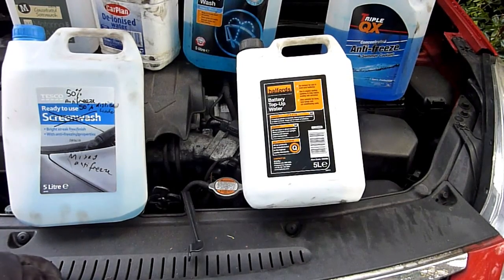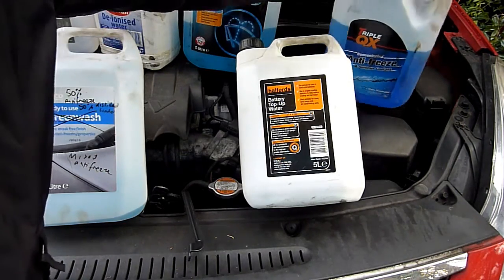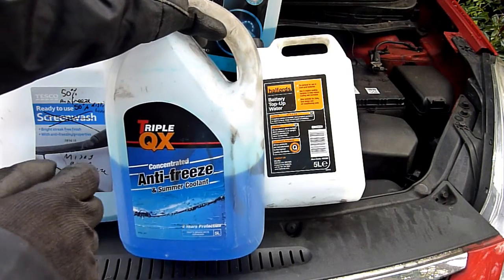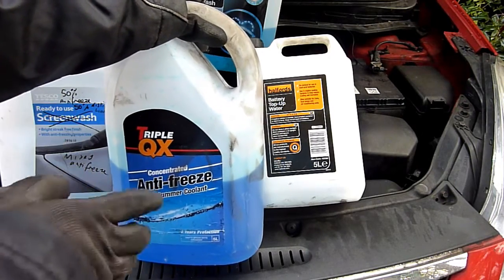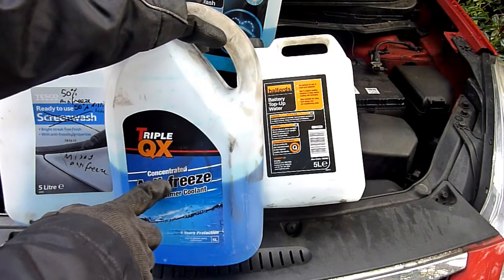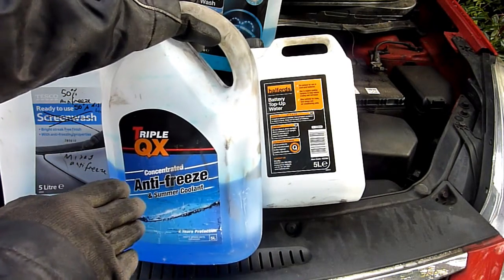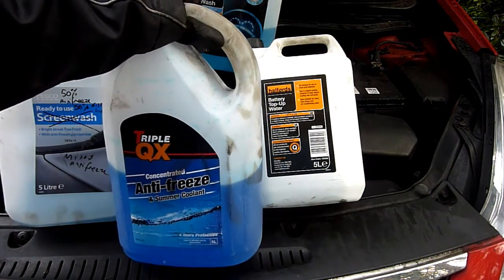Just one more thing — screen wash is basically a detergent, but antifreeze is a completely different matter. Antifreeze is actually quite dangerous. It tastes sweet because it contains glycerol, but it is toxic. I once dropped some on grass and nothing grew in that patch for three or four years. Keep it away from children — it is sweet to the taste but if a child drank a cup of it, it could kill them. This is probably the most toxic thing you'll find in your car.